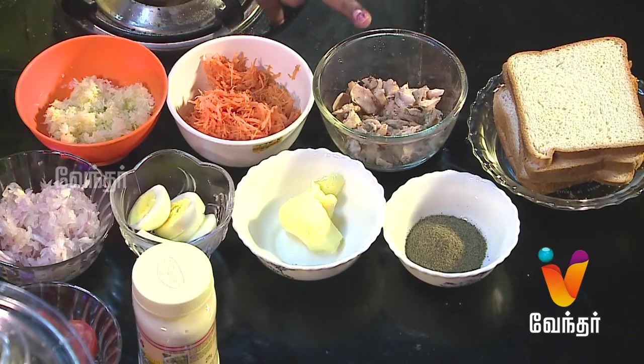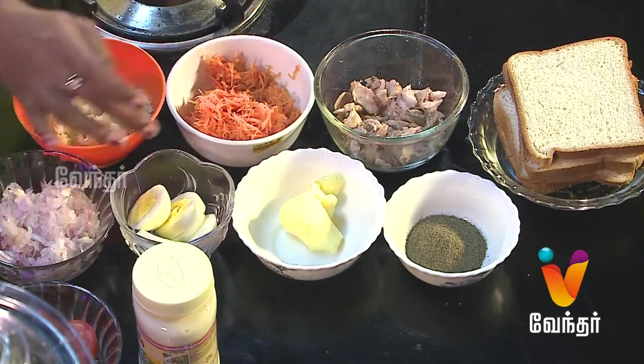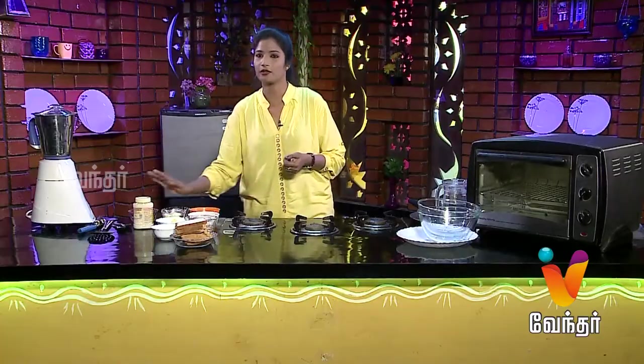The ingredients are: bread, chicken, carrot, cabbage, pepper, butter, egg, vengayam (onion), thakadi (tomato), and mayonnaise.